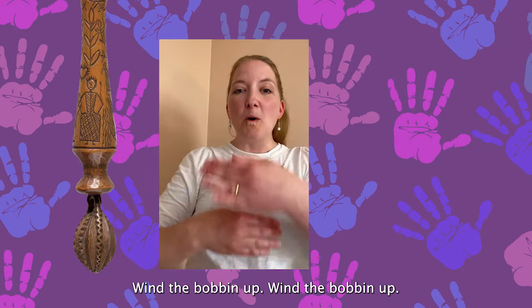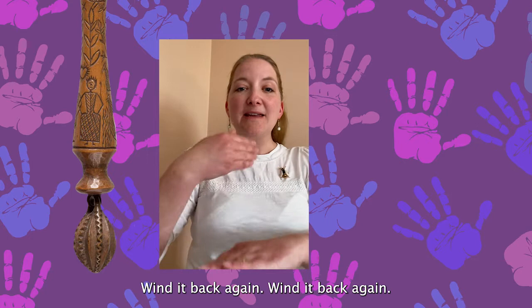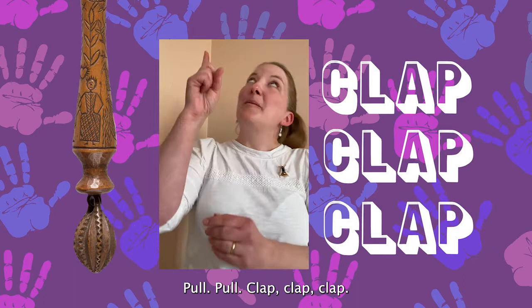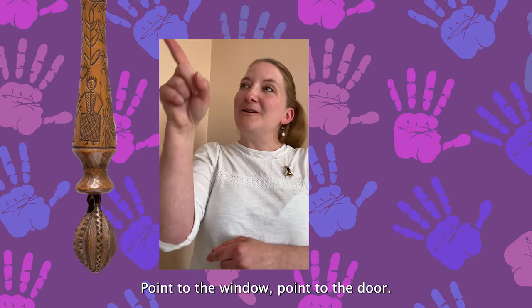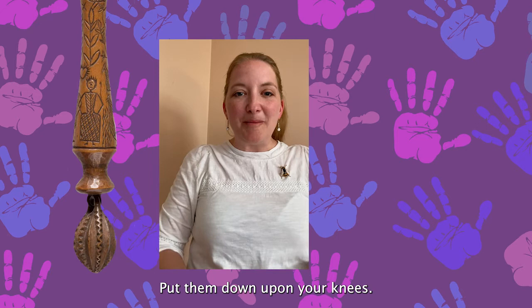Wind the bobbin up, wind the bobbin up. Pull, pull, clap, clap, clap. Wind it back again, wind it back again. Pull, pull, clap, clap, clap. Point to the ceiling, point to the floor, point to the window, point to the door. Clap your hands together one, two, three, put them down upon your knee.